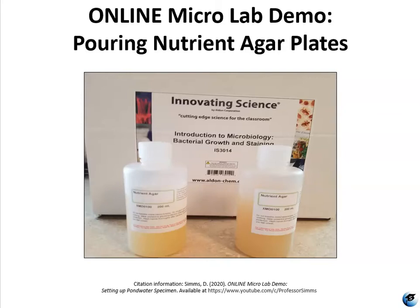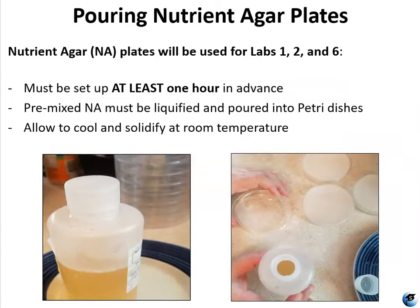Hello, I'm Professor Sims and this video is a demonstration on how to pour nutrient agar plates from the pre-mixed nutrient agar that's in your kits. This is for my online microbiology lab class. The nutrient agar plates are going to be used for lab sessions one, lab one experiment one, and lab sessions two and six.